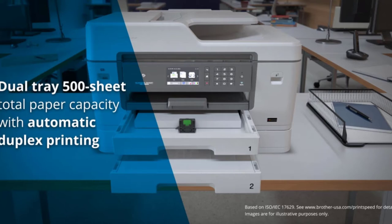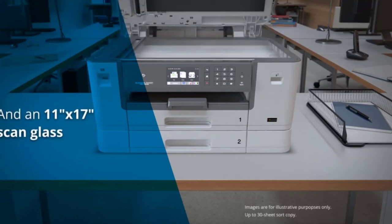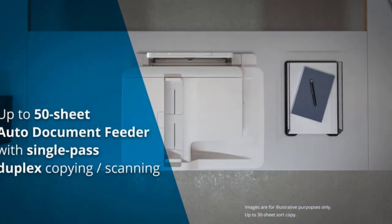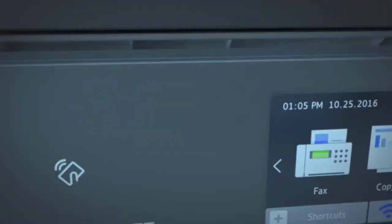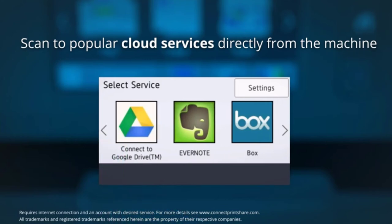The package includes four cartridges, with each cartridge able to print around 3,000 black and white pages. This printer supports Brother's high-yield INkVestment cartridges. With these cartridges, the cost of printing is less than one cent per black and white page. Print speed is about 20 pages per minute.